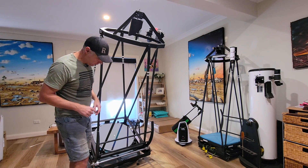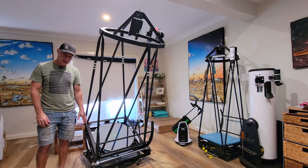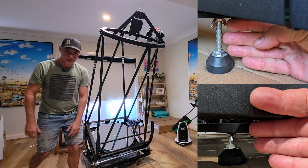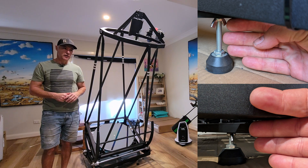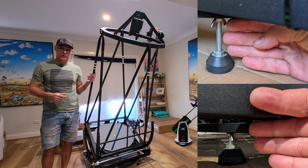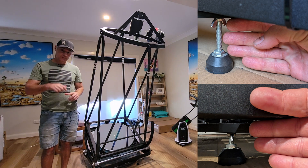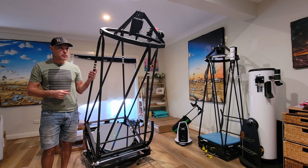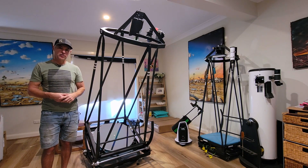One more thing I haven't done yet which I probably will do — see those long feet there? They're superb for keeping everything out of dirty grass, but it's very high, and that could add a little bit of movement at those longer focal lengths. A normal person with a scope not doing planetary work isn't going to notice a difference, but those feet have about 100mm of thread — I'm going to chop them down by half, so I'll have about 50mm left, which will still be more than enough clearance and will probably stop some of that extra resonance.